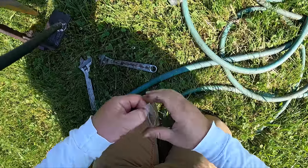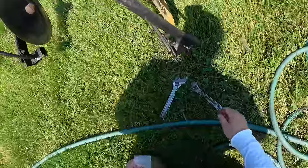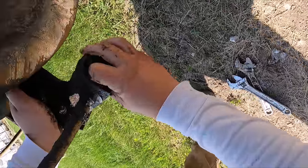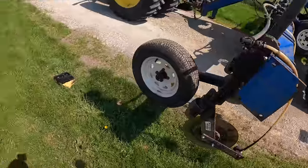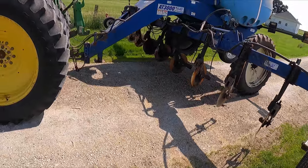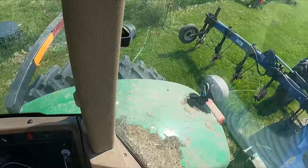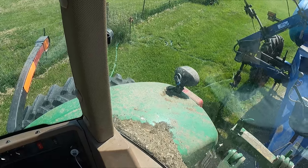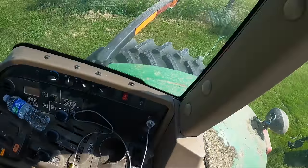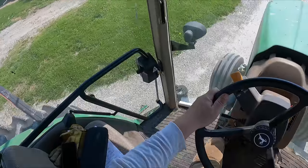Now I can't screw up because all of these are the same size. After all that screwing around, the tank's loaded, everything's greased, and I'll wash the windows — probably not. I'm going to fold this back up, circle around, fill up my big cup, and head to the field. Got to stop and get my cup and some snacks — gotta have snacks.